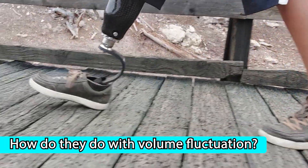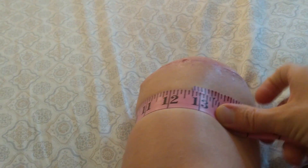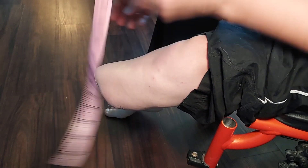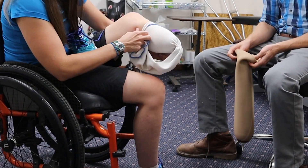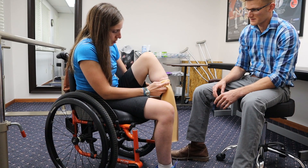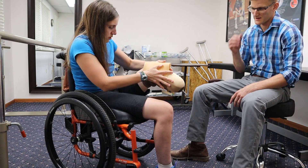Let's discuss volume fluctuation. Amputated legs change sizes over time, especially for new amputees — it takes time for post-surgical swelling to go away, and the muscles of your residual limb are also atrophying. The diameter of your leg will probably decrease over the course of your life, though the rate of change tends to slow down after the first couple of years. Not only does limb size change long term, but it also fluctuates during the course of a day. The longer you're in a liner, the more it squeezes out fluid, effectively shrinking your leg. Socks are used to make up for lost volume.